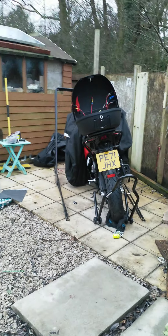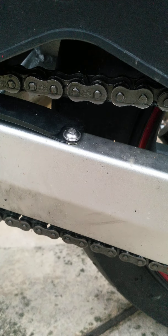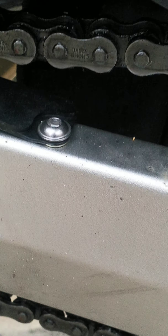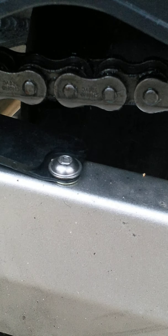One hundred and twenty three point one miles. They told me they would replace the back end. I'm no mechanic, but that looks like it's worn already.